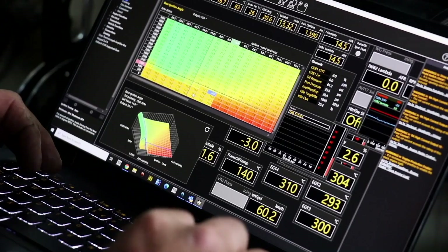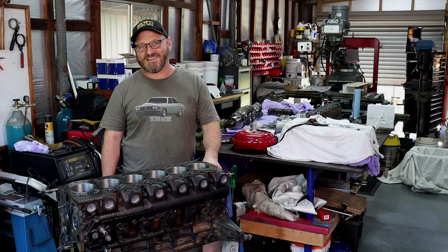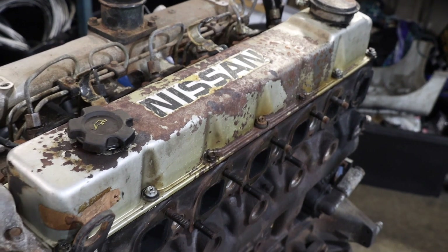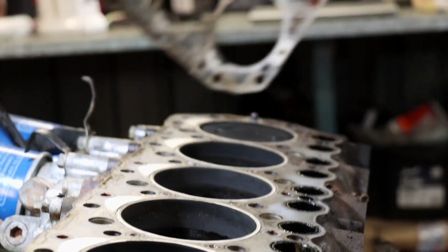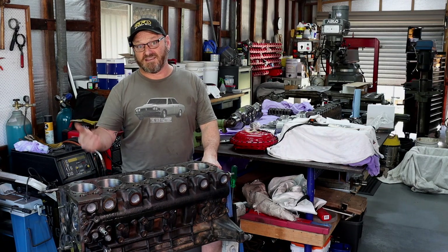Today on the Skid Factory we're switching off the kettle and playing it cool with a freshly rebuilt TD-42. Welcome back to the Diesel Factory. This is part two of rebuilding a Nissan TD-42 diesel engine. In the last episode we pulled down this very old and high mileage engine, inspected it for wear and other things, and had a little chat about the things that go wrong with TD-42 engines - common problems like overheating and that sort of thing.